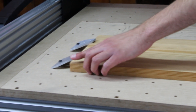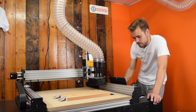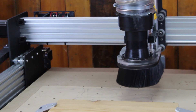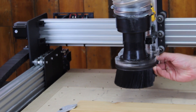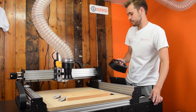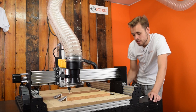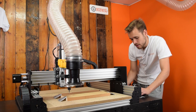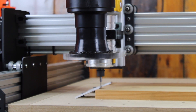So I'm going to roughly jog the machine to be over this corner. While it's moving, I'm just going to quickly take the dust shoe off so I can see the cutting bit. So I'm just going to bring the Z-axis down close to the top of the material.